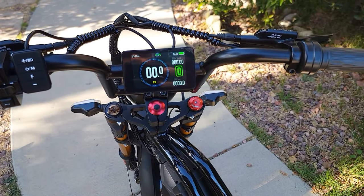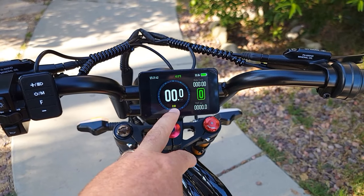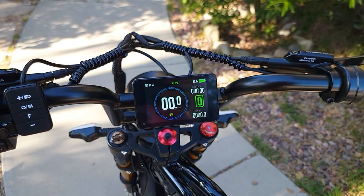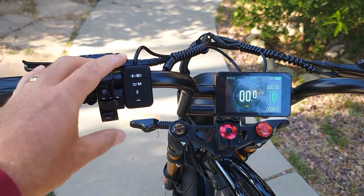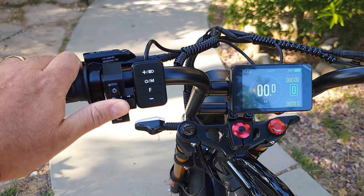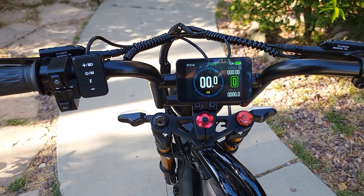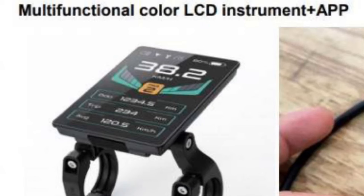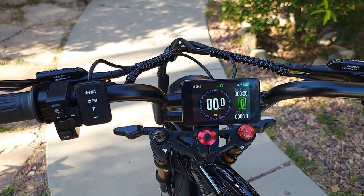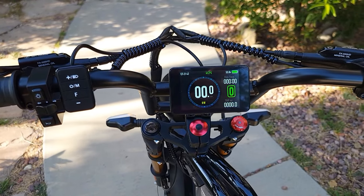The display is large with a lot of information: three power levels, voltage, instant watt power while riding, speed, battery level, date, time, and temperature. The left-side controls are very easy to use — you can change signals left and right, turn the light on and off, and use the horn. The new version will have a different display with Bluetooth and an app so you can manage all settings and view information through the app.